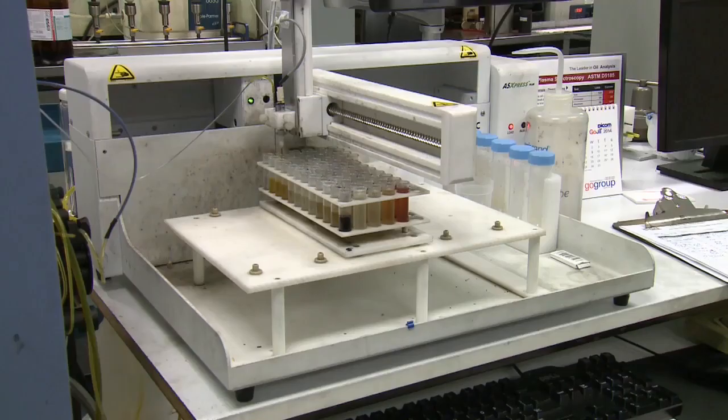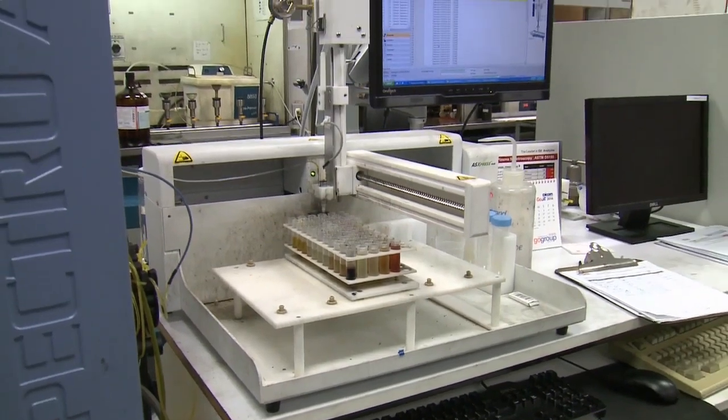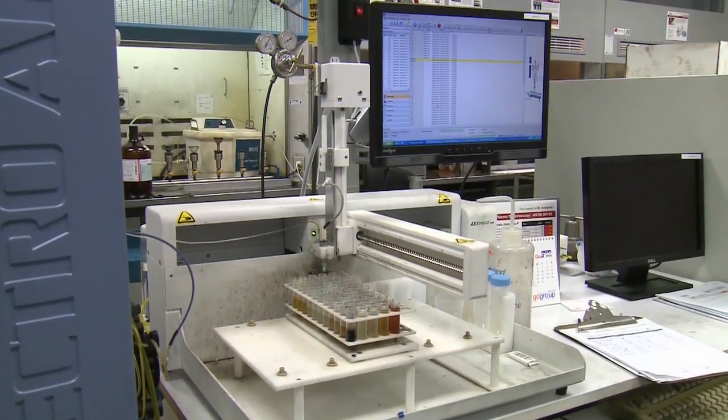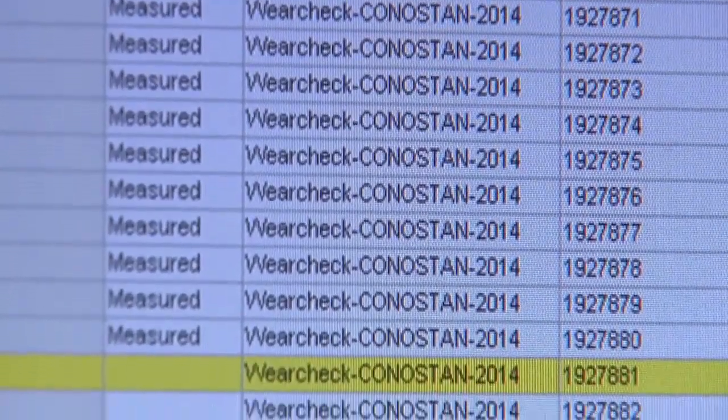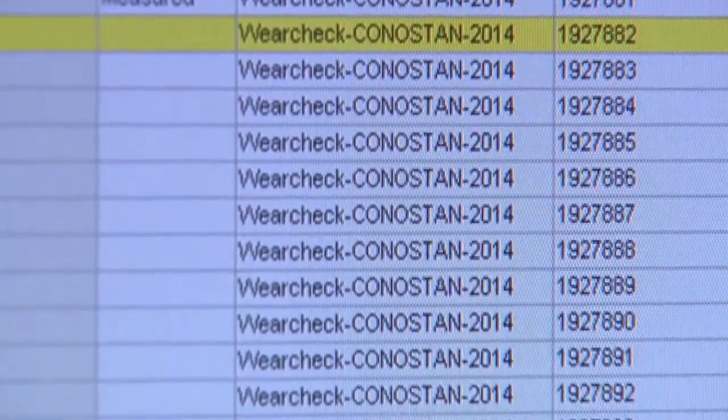This instrument searches for trace metal contamination and particulates in the sample, including wear metal, by burning them in an argon plasma flame at 10,000 degrees Kelvin. That allows the atoms of various elements to be detected and could suggest wear and tear on specific engine components, as different parts are made of different metals.